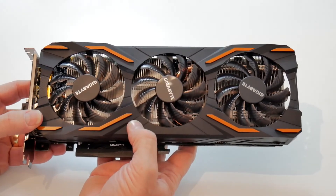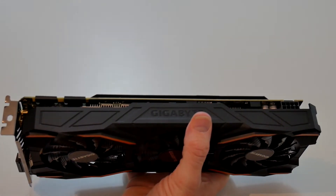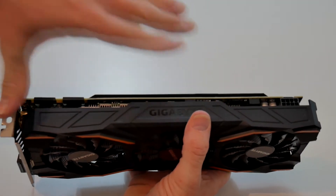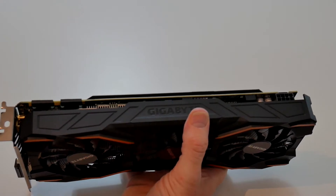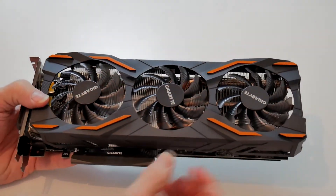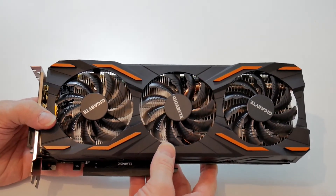So that's about it for now. It's quite a substantial and long board — about 12 inches, or around 280 millimeters in European money. It does have this orange accent, and that may actually give you a clue as to what I'm thinking of using for my color scheme for the new build.